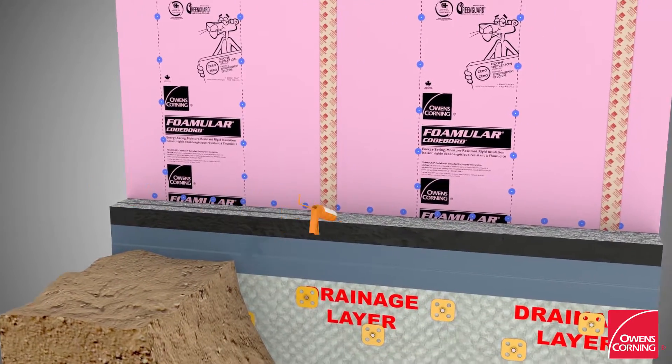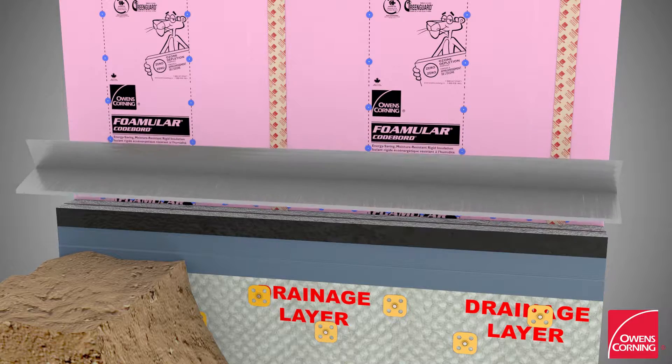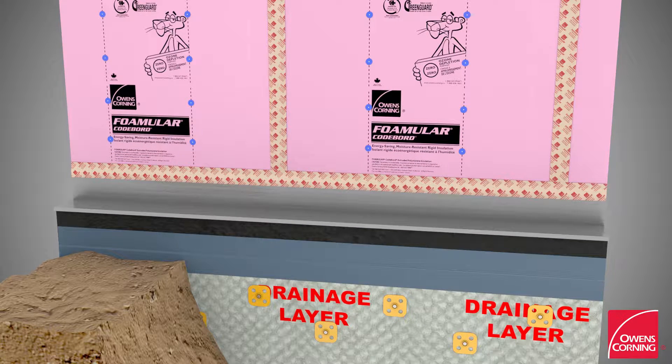Add a bead of caulking sealant along the top of the foundation wall. Install flashing and tape the top of flashing to the foam board using flash sealer tape.